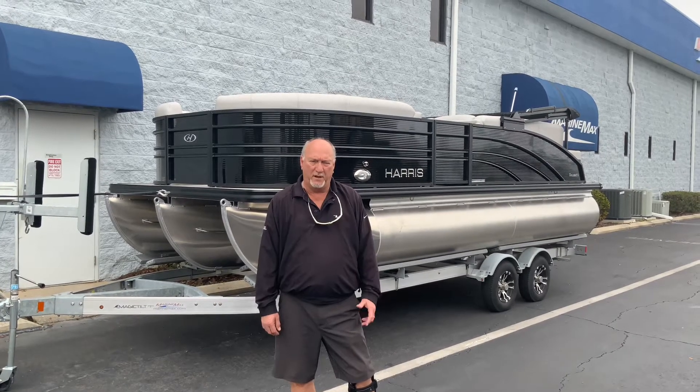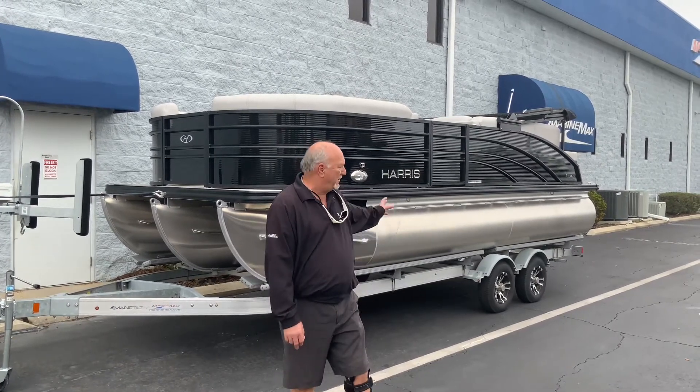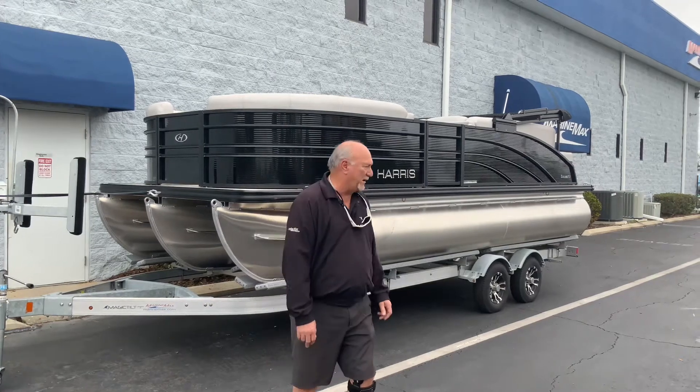Hi, welcome to Marine Max Orlando. Dale Hancock here today. We're going to take a look at an all-new 2021 Harris 21 Sunliner.